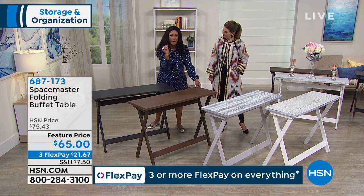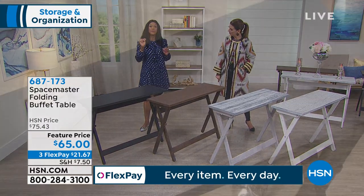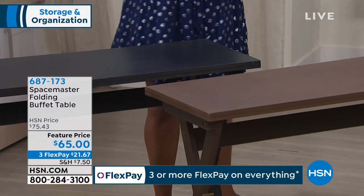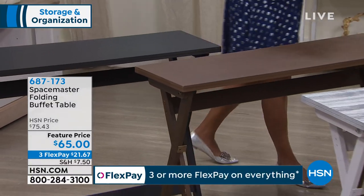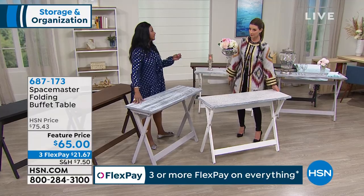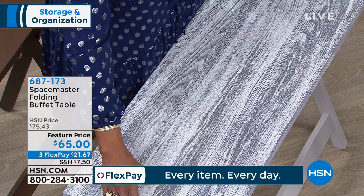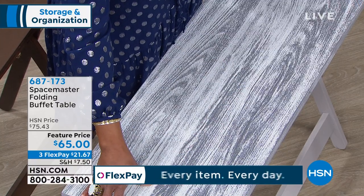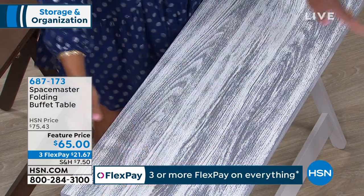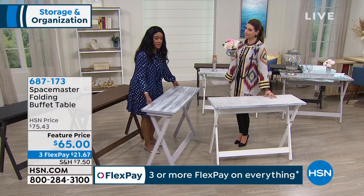If you're doing a lot of white, a little pop of black every now and then is really elegant and will stand out. This is a wonderful entry hall table, a beautiful buffet table, and I'll give you a couple of ideas of how you want to use this. Now, this is standing 30 inches tall and you have three and a half feet of surface space — 42 inches across and 15 and a quarter inches in depth.